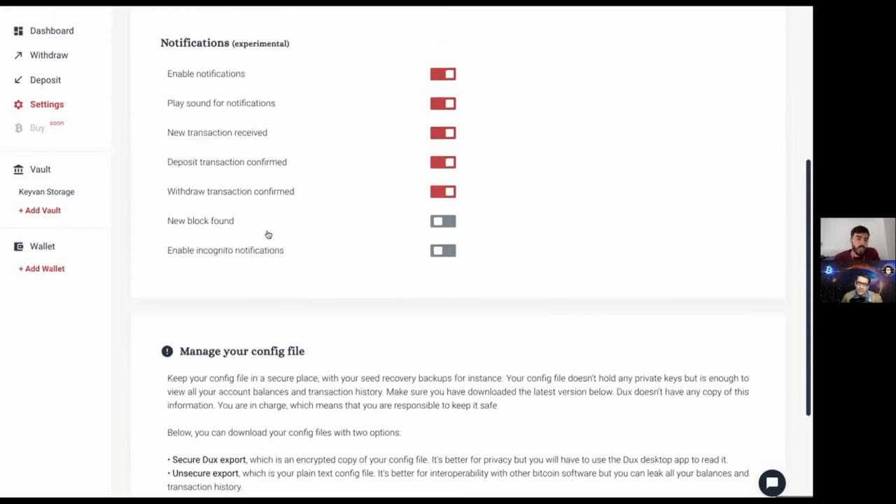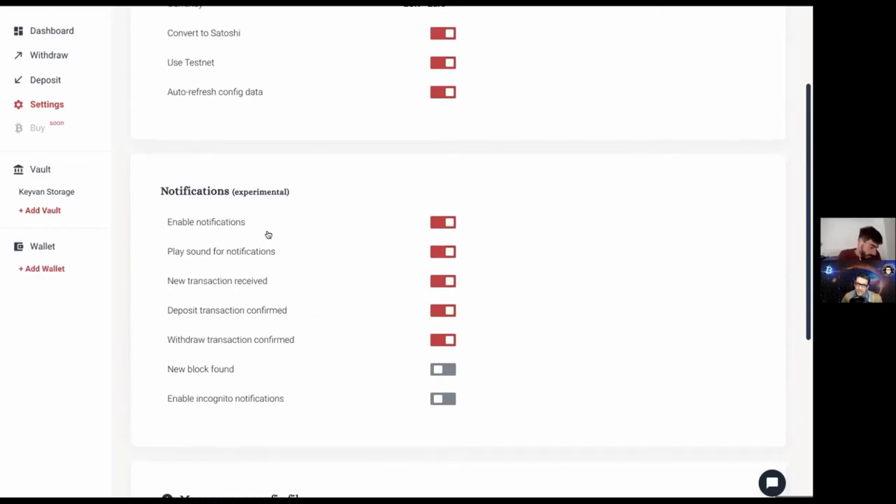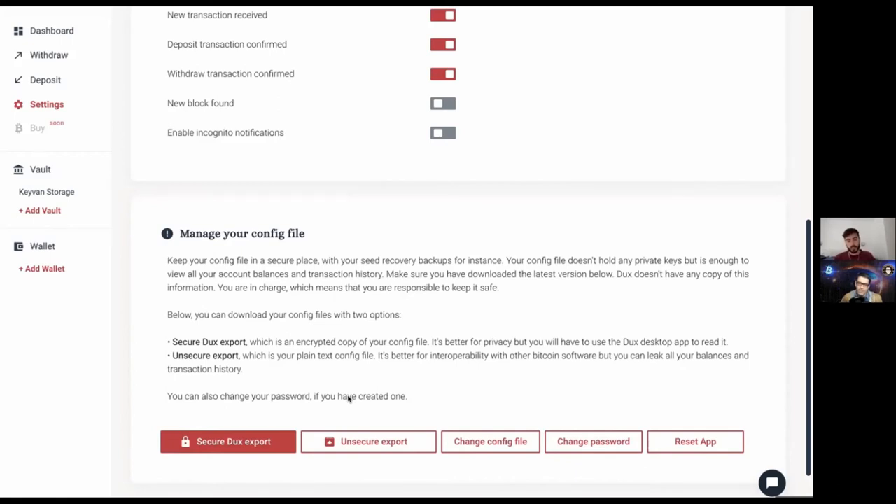Could you upload that configuration file into Specter? You should be able to — it's just a matter of reformatting the config file in a way Specter or Caravan understands, and vice versa. Everything is becoming more interoperable. You tweeted some time ago inviting security experts to do an independent security review — is that in process? You're also educating people not to put too much money in since it's still in beta.